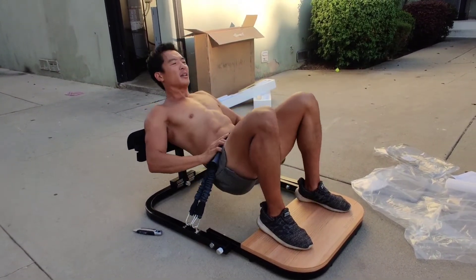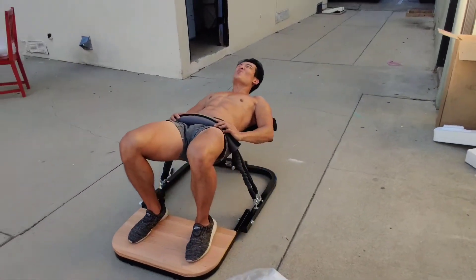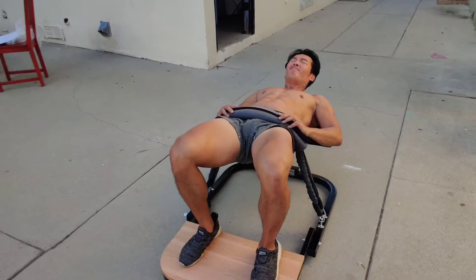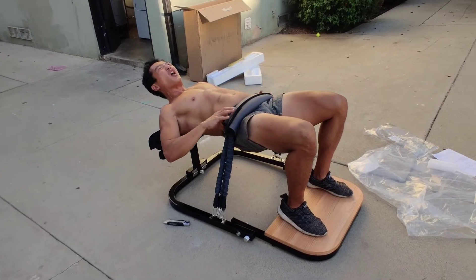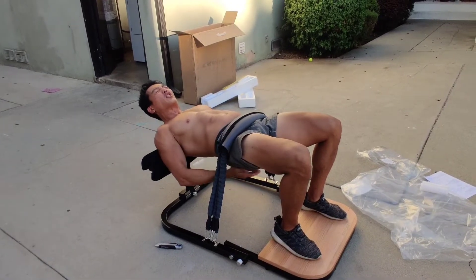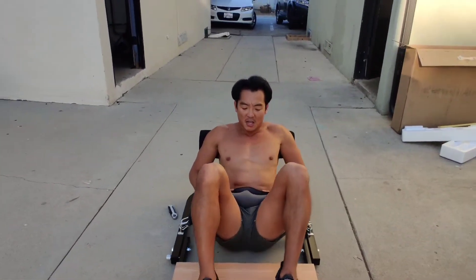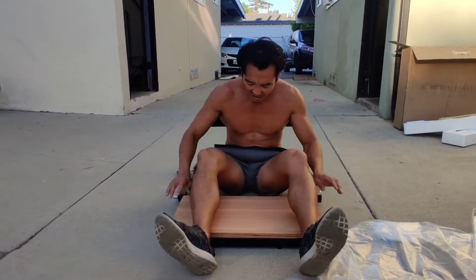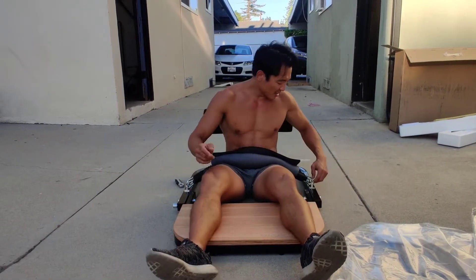Definitely a lot of pressure — it's almost like painful pressure. Very tight. Not a lot of range of motion; I really can't go all the way up, but it's definitely really intense on my hips. I can get a good squeeze on my glutes. I think it's a good product and I would like it, but we definitely need some anti-slip here because if you don't have adequate shoes, you're going to slip.